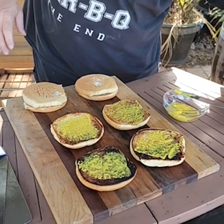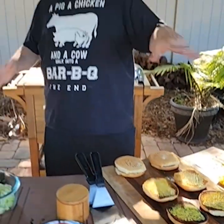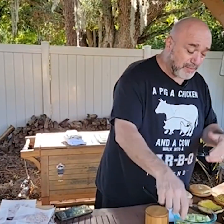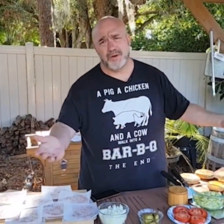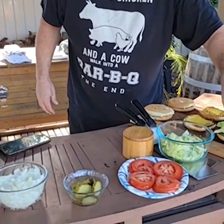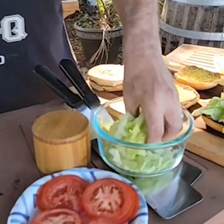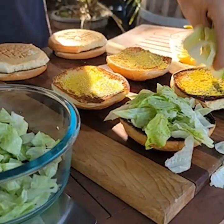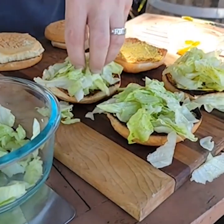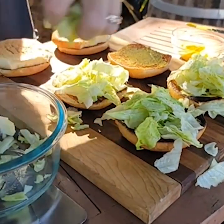So Whataburger — again, this is almost like a procedural thing. Follow along, do it as close as you can, but make sure these ingredients are fresh and right. So the lettuce is a rough chop. Have a look — a nice rough chop, just like that. It's not one big leaf, it's not strips, it's not shreds. It's a rough chop. If we're going to make it like them, we're going to make it like them.